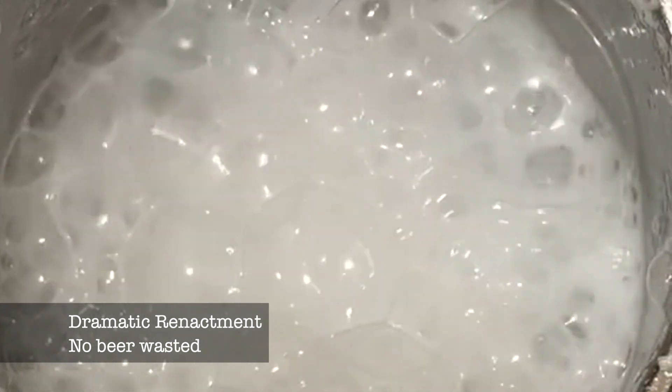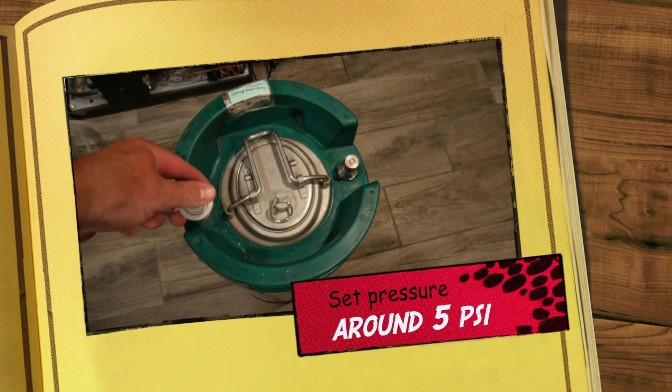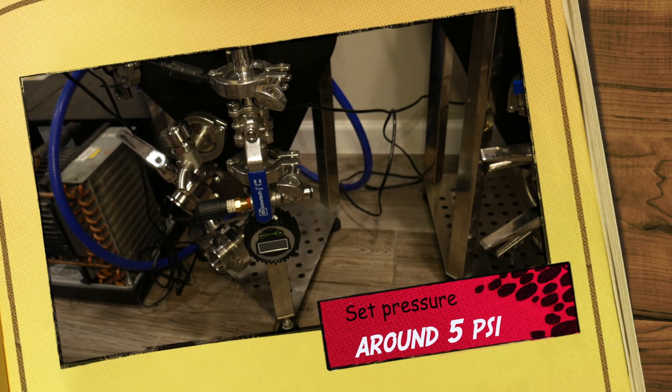Uniform starting pressure isn't as important for a non-carbonated beer, but in our case, foaming will be a nightmare if we can't regulate the head pressure in that keg while we're doing the transfer. First thing we do is connect the gas lines to the unitank and the keg to equalize the pressure.